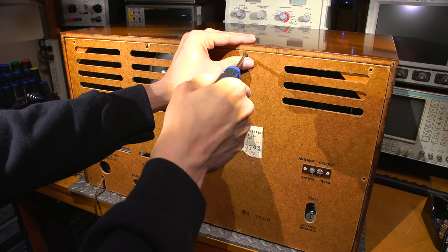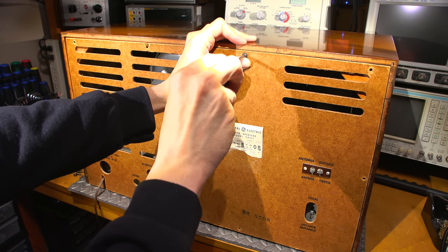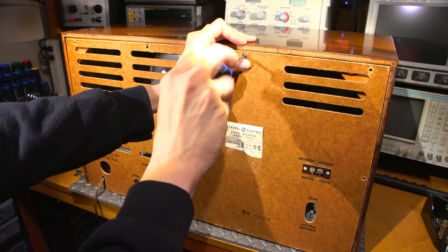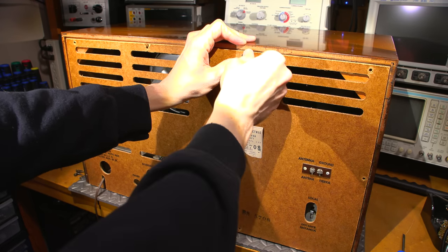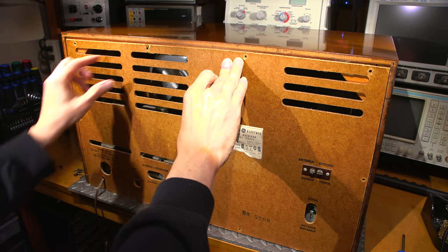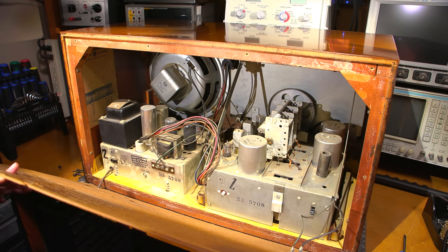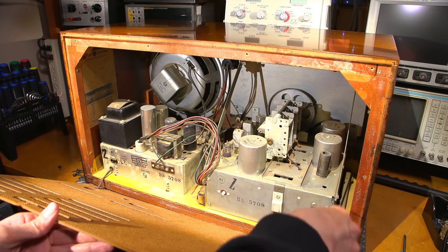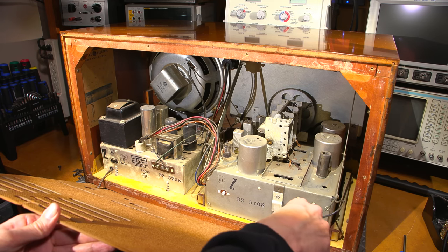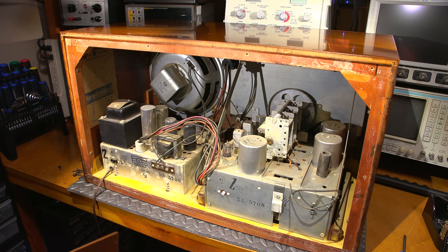Let's take a look inside — this is my favorite part. I always love discovering how they've put these things together. Let's find out what they've done. Wow, look at that! I see a separate amplifier and power supply chassis. They actually went through the trouble to separate the power supply from the actual radio.